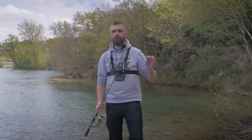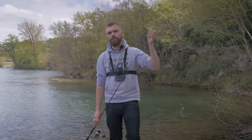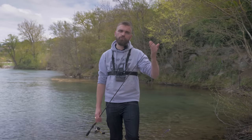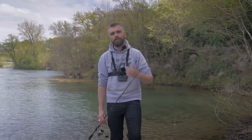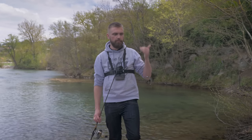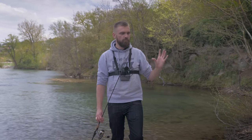Salut tout le monde, aujourd'hui comme vous voyez on se retrouve pour une nouvelle animation de box. Cette fois-ci la box médium du mois d'avril. Je vous invite à faire un tour sur YouTube si vous voulez voir les autres box des mois précédents et les animations générales. Aujourd'hui animation de la box médium du mois d'avril, une box pré-ouverture carnassier.